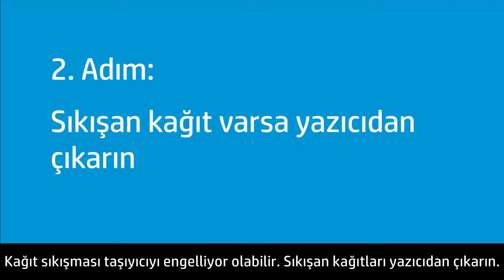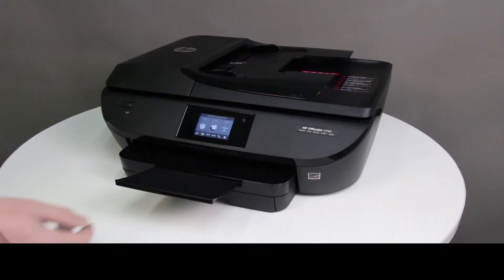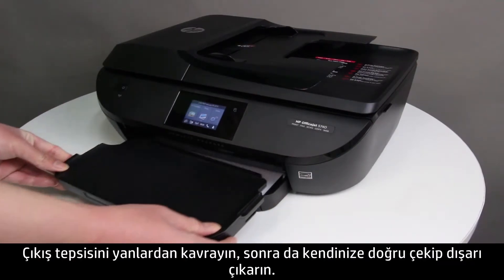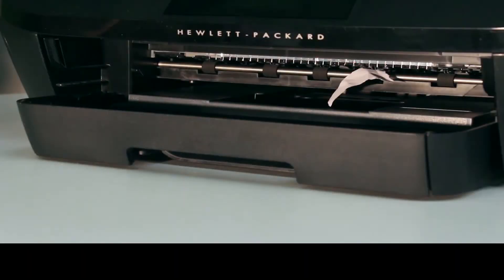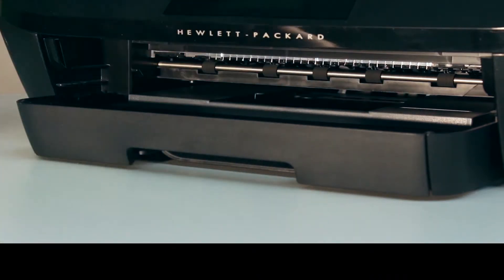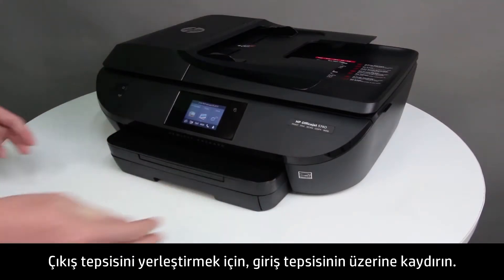A paper jam might be blocking the carriage. Remove any jammed paper from the printer. First, remove any paper from behind the output tray. Make sure that the tray extender is closed. Grasp the output tray by the sides and then pull the output tray toward you to remove it. Look inside the printer and check the rollers for any paper. Gently remove any paper from the output rollers. To replace the output tray, slide the output tray back onto the input tray.